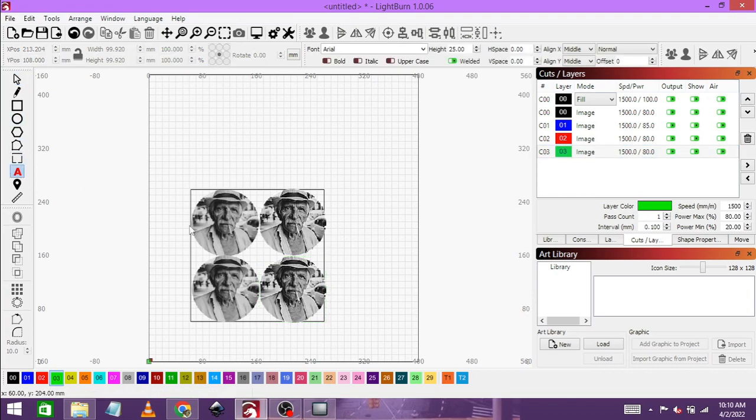Now let's label them. I'll put text in the top left at 10 millimeters. 'S' for Stucky, 'J' for Jarvis, 'N' for Norton — and also Norton-Stucky.